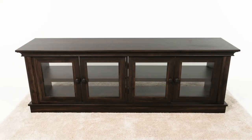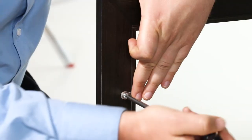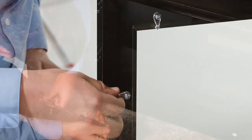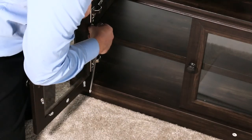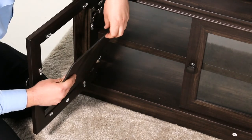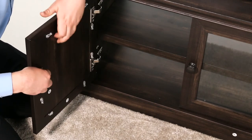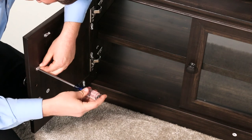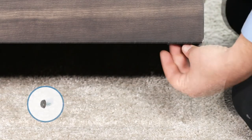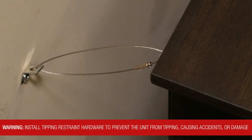If you wish to change the door panels from glass to wood, open the door and slightly loosen the screws and rotate the clips. Then remove the door panel. Next, insert the new panel, rotate the clips into place, and then tighten them to secure the panel. Repeat this process for the remaining doors. Now position the stand against a wall and adjust the foot levelers. Then follow the instructions to secure the tipping restraint kit to the stand and wall.